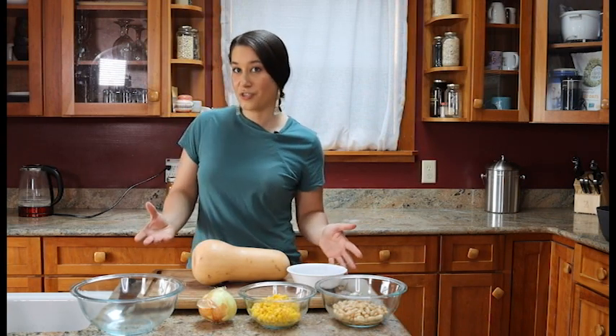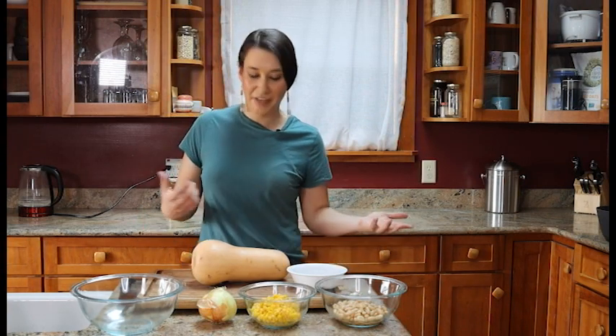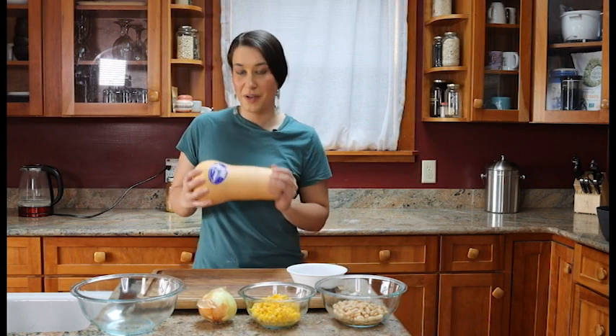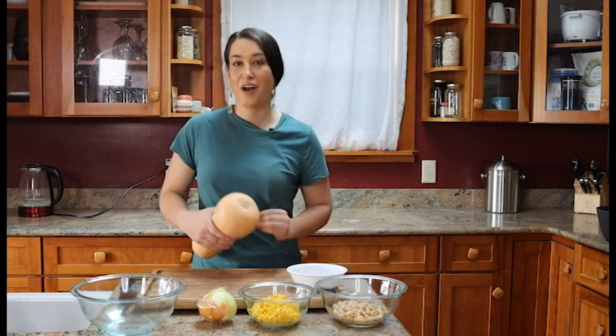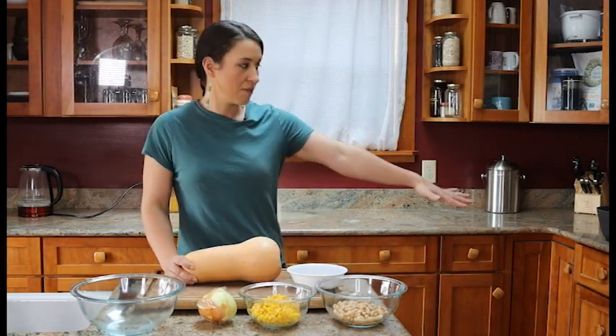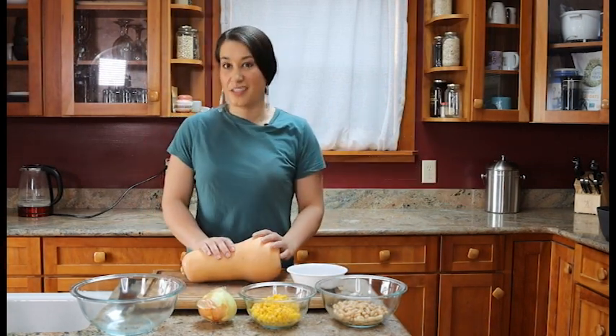This is a super simple recipe and it's also vegetarian. There are also a ton of different substitutions that you can make depending on what you have available. For our squash we're going to be using butternut squash and we're going to cook it in the soup, but we'll need to cut it up first.